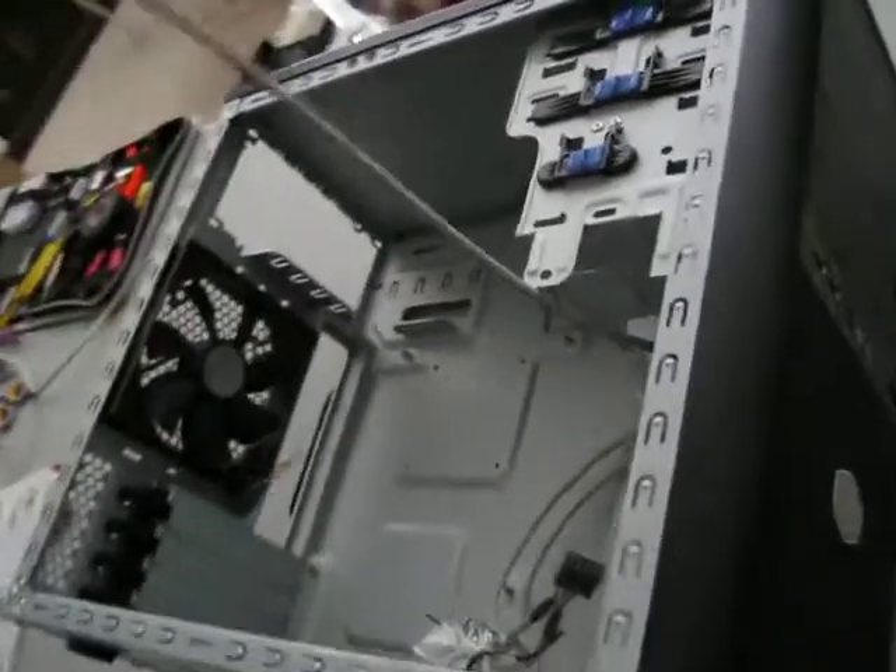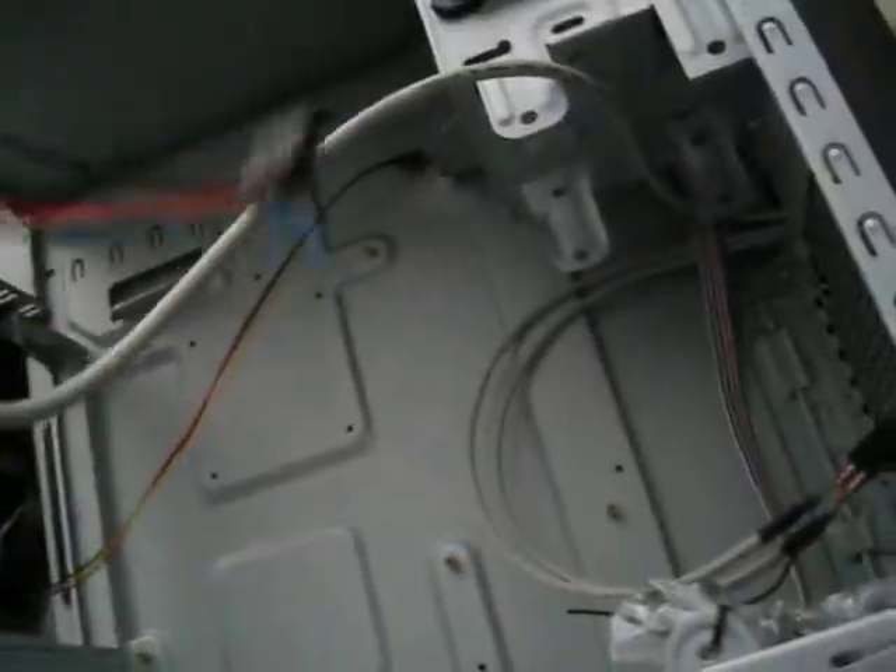You got a USB header. Two USB headers for this bad boy here. Audio HD is for the front — that bad boy is right over here, and the front would be right here. That's the firewall header, and it should be a firewall header.